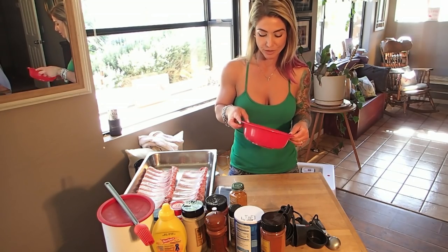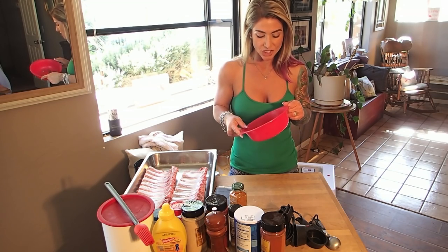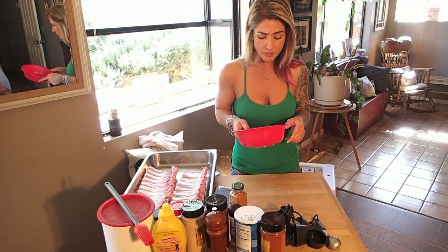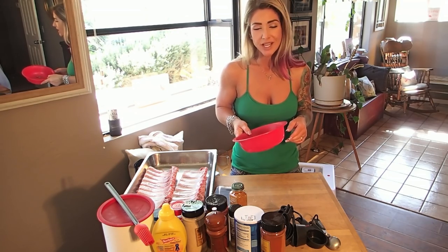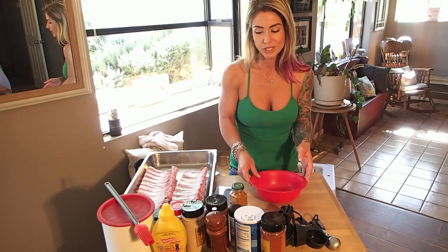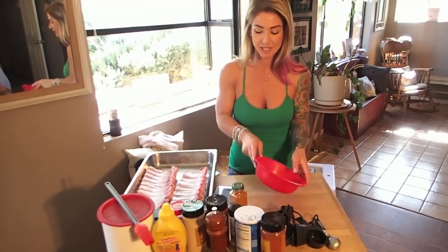We had a few herbs from the garden left over from a snack we made last night after we were done butchering birds. I just chopped these up — there's a little bit of chive, mint, thyme, and basil — just a little extra something to add some flavor. That's not in the regular plain old recipe, but there you have it.